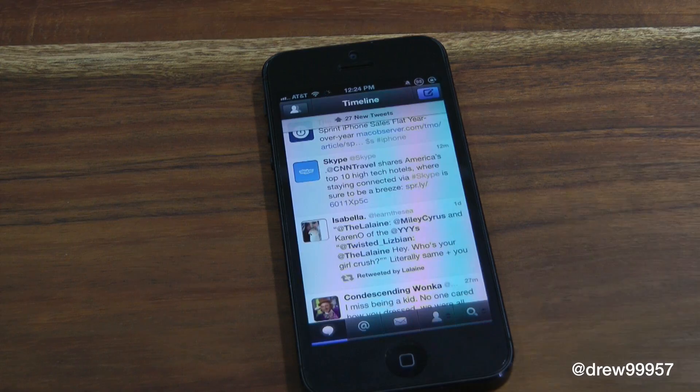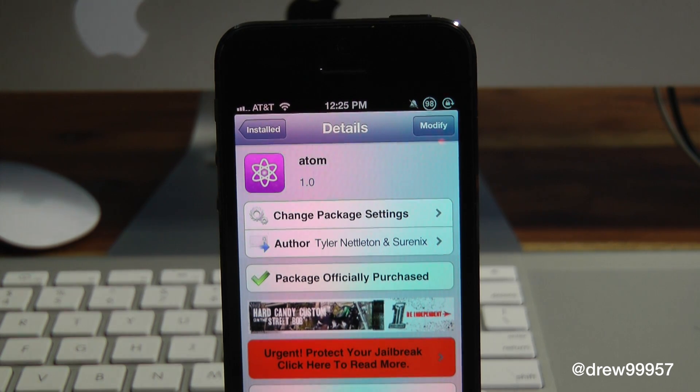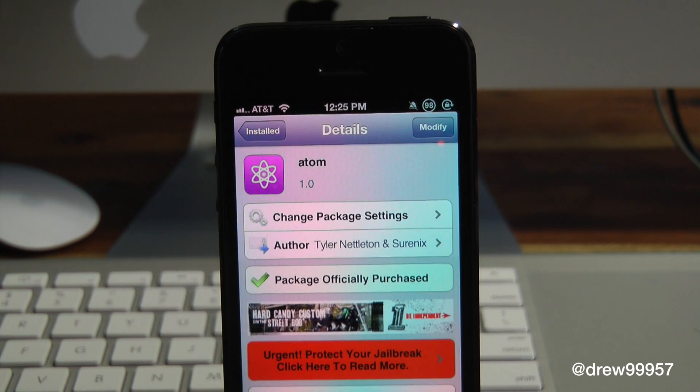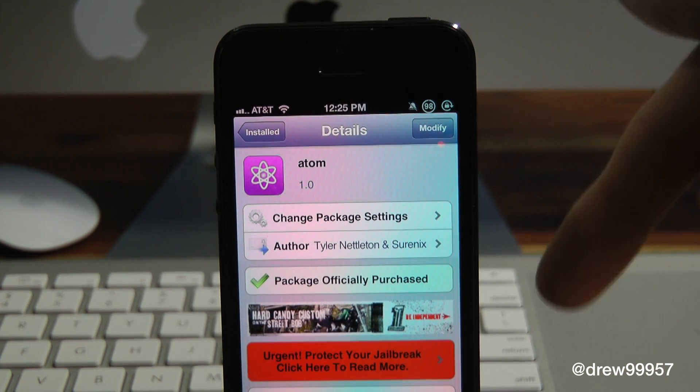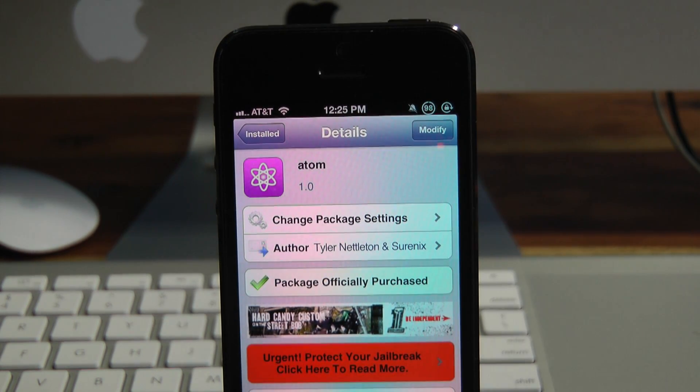Definitely make sure you guys check it out. You can find Atom inside the Cydia store for $1.99 underneath the Big Boss repo. If you like this video, make sure to subscribe to the channel, give this video a big thumbs up, drop all your comments down below. Follow us on Facebook, Twitter, Google+ — all those links are down below in the video description. We'll see you guys in the next one.